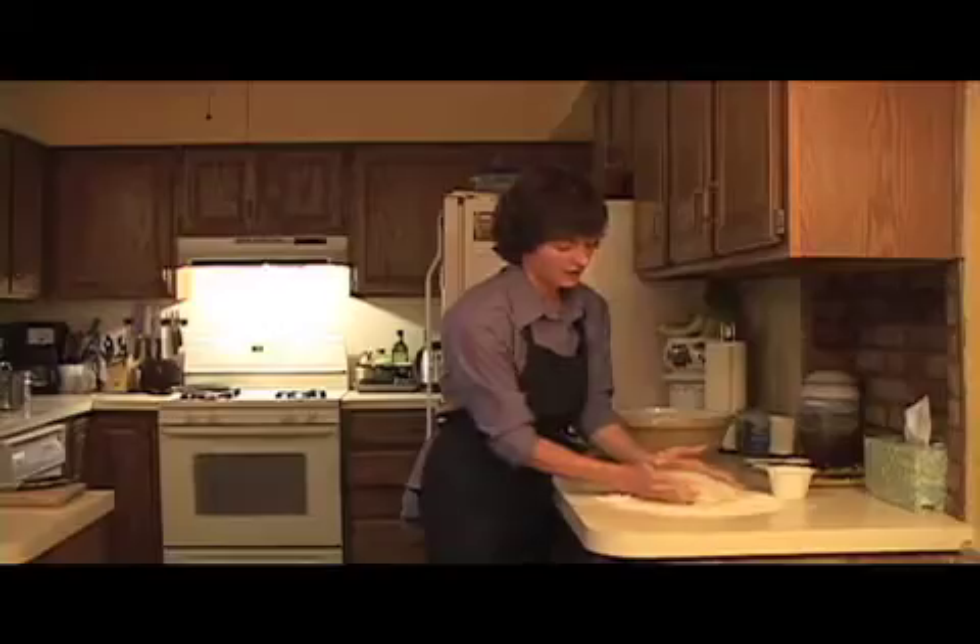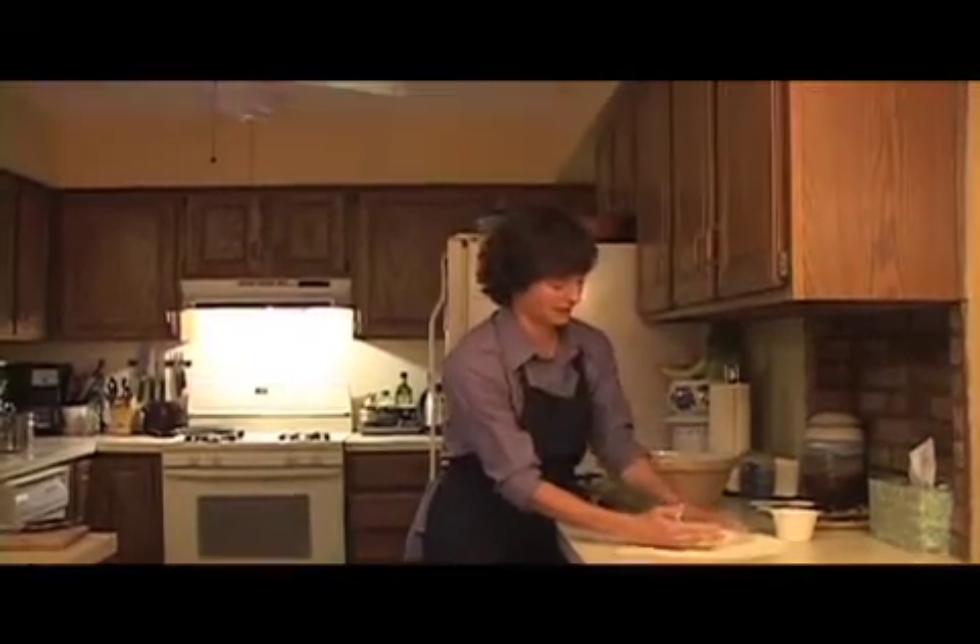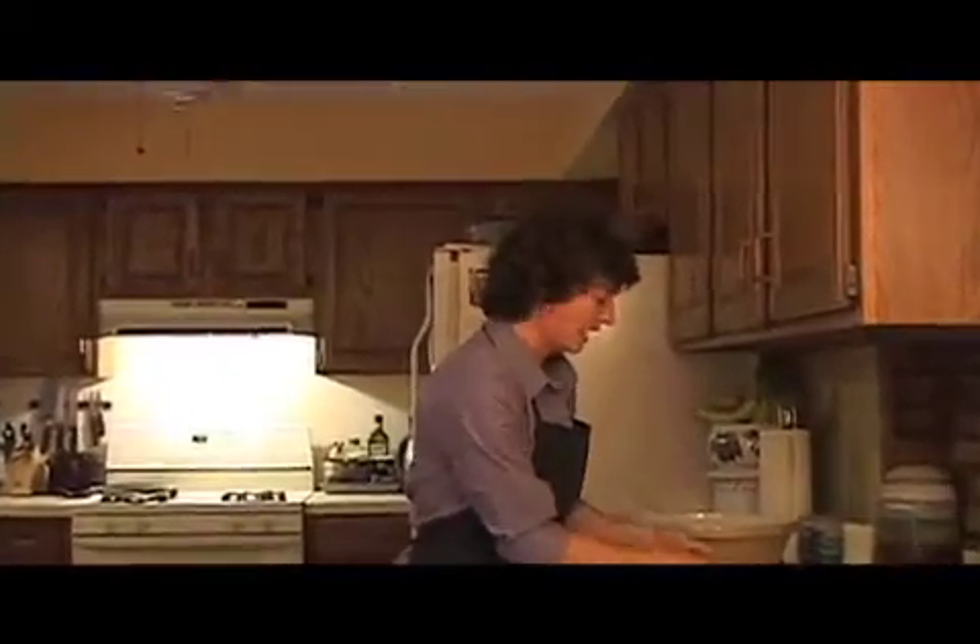I'm just going to flour it on top and bottom, and I don't have to do that much to it. I'm not kneading it — remember, this is a no-knead dough. I'm just shaping it. Jim Leahy uses wheat bran, but I didn't have wheat bran, so I'm going to use cornmeal. I'm just going to toss it here, and he says that for the purpose of the home baker, we just want to shape it a little bit like this.